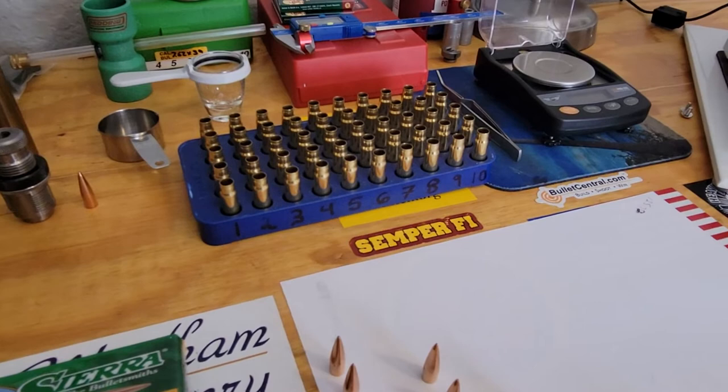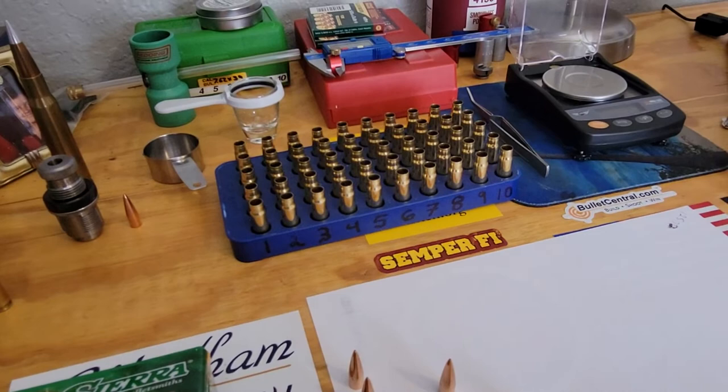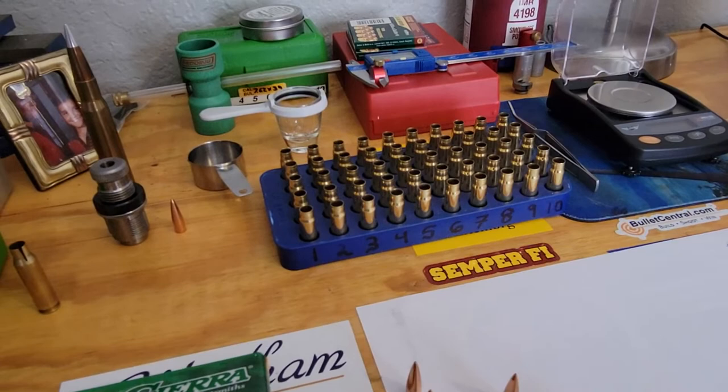The Remington 700 SPS Tactical comes in 300 Blackout, .308, and .223. It's the same concept. But this is where the game changes: if you do the 7.62x39 caliber in a custom bolt action, you have to make sure the reamer has a .308 throat.